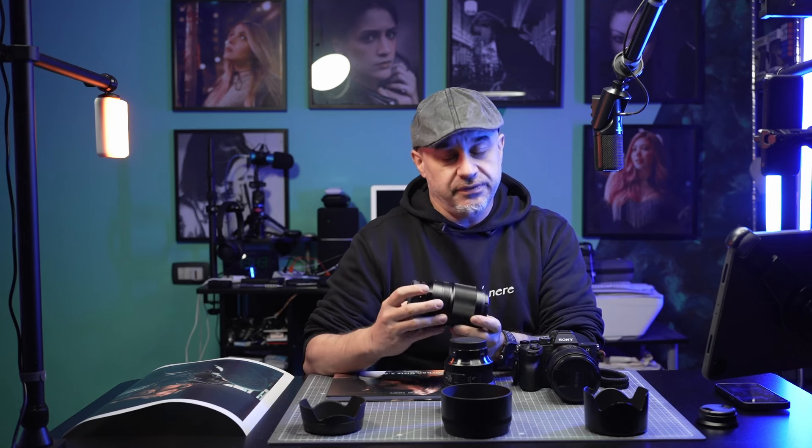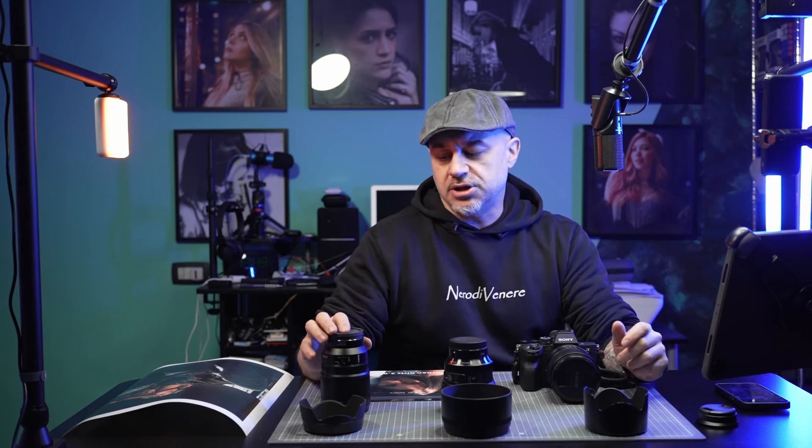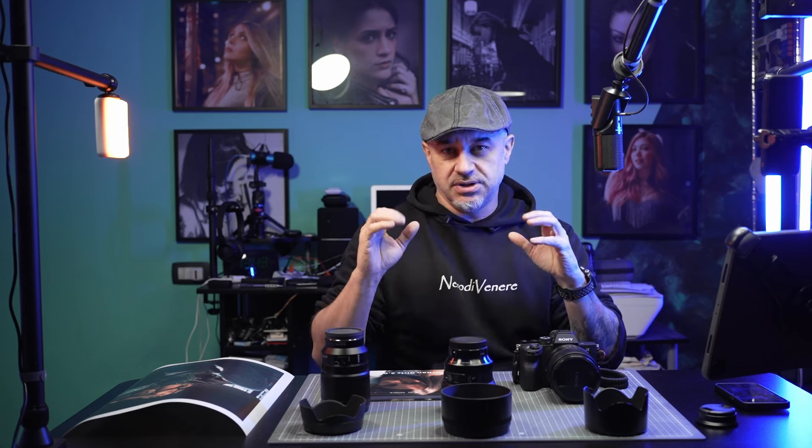The first lens I used is the Zeiss 35mm 1.4. I didn't use this lens so much because I'm not a big fan of wide-open lenses, but for some kinds of pictures I really love to use it. The 35mm is an amazing, wonderful, great lens, but if you have to take portraits with it, in my personal opinion it has just a little bit too much distortion on the face — you can get strange perspectives, so just for portraits I don't think it's the best.